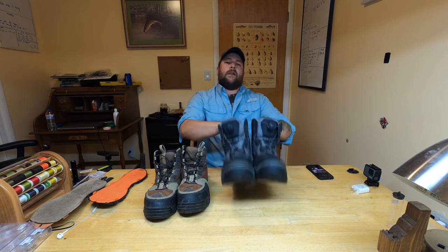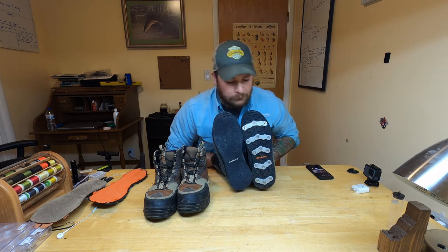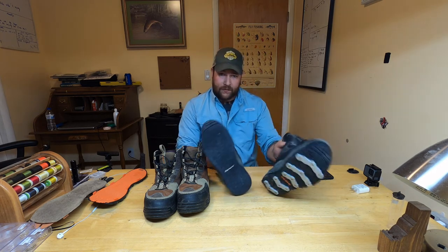What makes the Corkers line of boots more expensive is the sole system. One of these things clearly is not like the other — on this side, triple threat aluminum bars give you a lot more traction in really rocky conditions, and on this side we have standard felt.